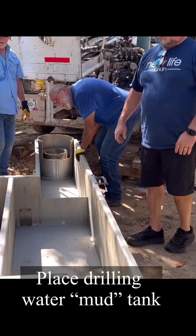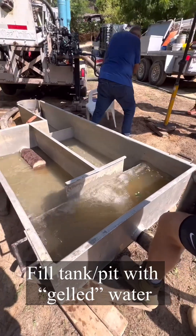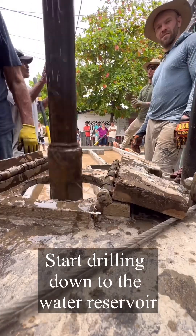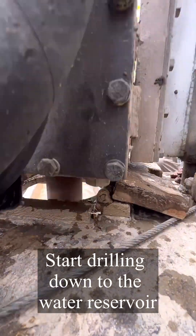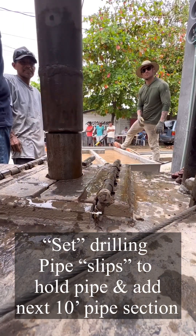Then we install our water tank pits — we call them mud tanks or mud pits. We begin adding water and a gel-like fluid, then begin drilling down while simultaneously pumping water and fluid down the drill pipe.